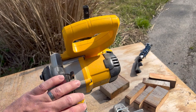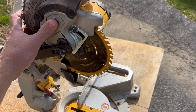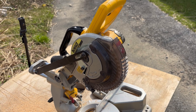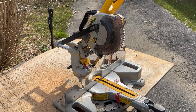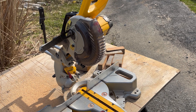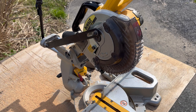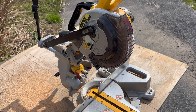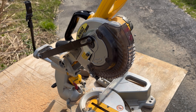Another big benefit is the blade size — 7¼" is a super common size, it's your standard circular saw blade, so they're relatively cheap to buy and you can buy bulk packs. Framing blades are super cheap for this thing, and a finishing blade isn't that expensive either. I usually just keep a finishing blade on it and make sure I keep it sharp.